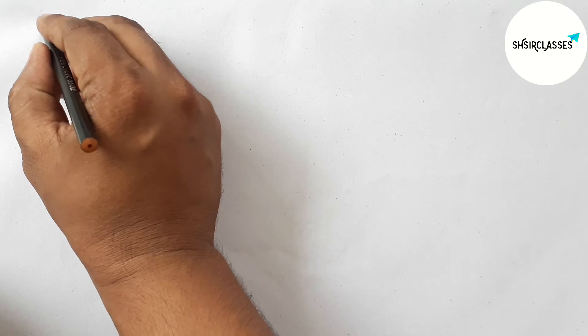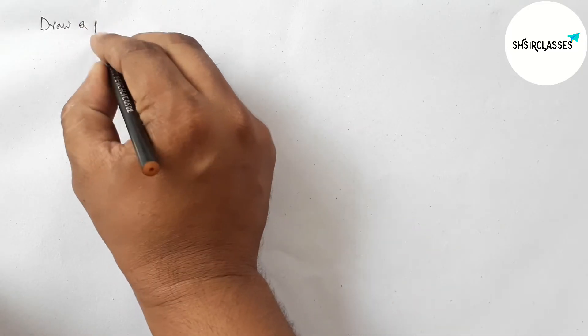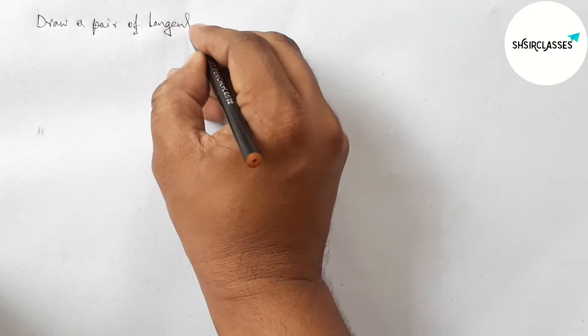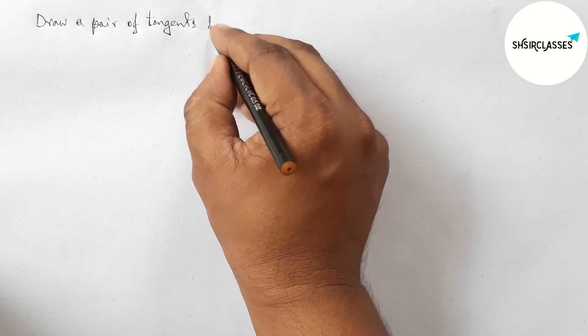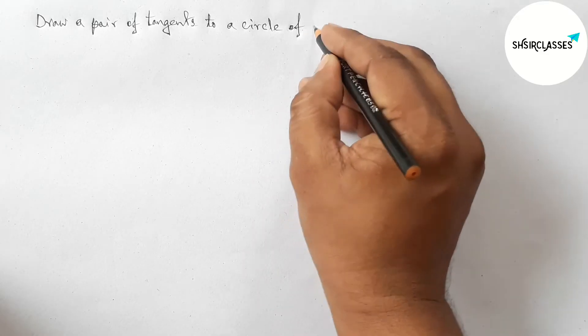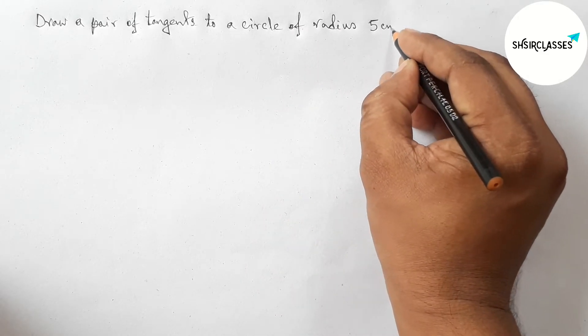Hi everyone, welcome to essay share classes. Today in this video we will draw a pair of tangents to a circle of radius 5 centimeters which are inclined to each other at an angle of 45 degrees, in an easy way. Please watch the video till the end.